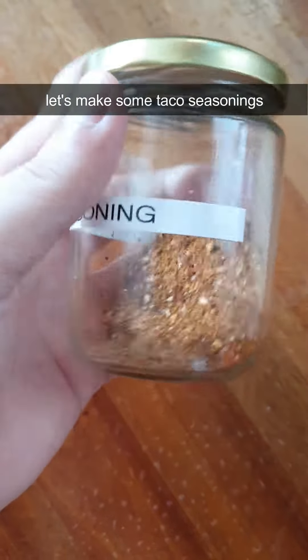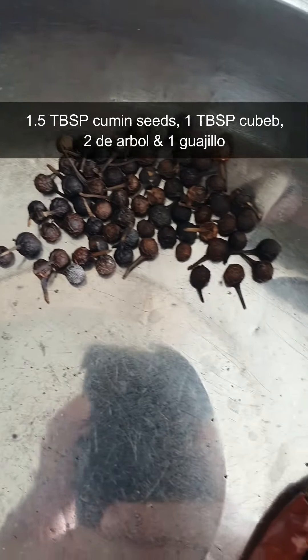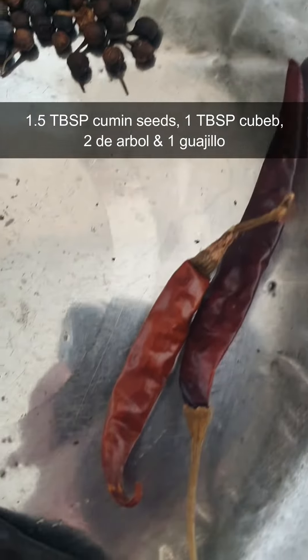Let's make some taco seasoning. 1.5 tbsp of cumin seeds, 1 tbsp of cubeb, 2 de árbol and 1 guajillo.